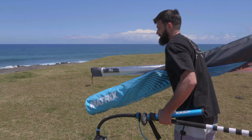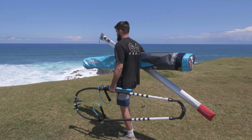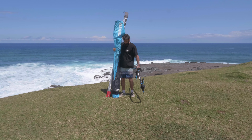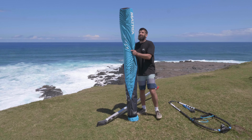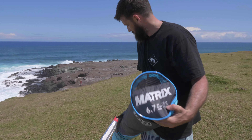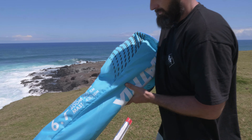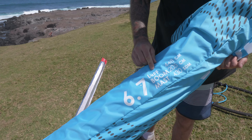When rigging your sail, find somewhere nice and grassy with no sharp rocks or dirt around. Once you've done that, take your sail bag and look at the settings on the bag or at the bottom of the sail, and adjust your boom and extension to fit those settings. You can see the mast recommendation, boom size, and extension you should be using.